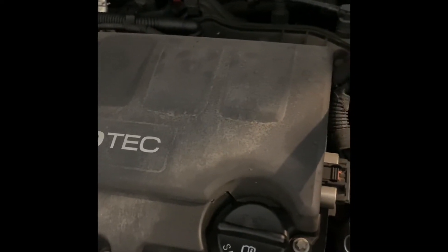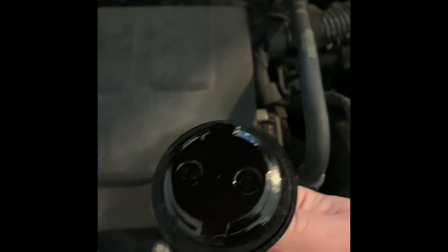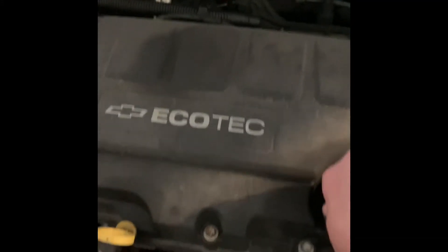Lately I've noticed the coolant reservoir keeps running low. Now I don't have any milky oil, which is a sign of a blown head gasket. I don't have any foam underneath the cap — you can see that right now: clean oil, no foam, no milk. So we know the head gasket's good.